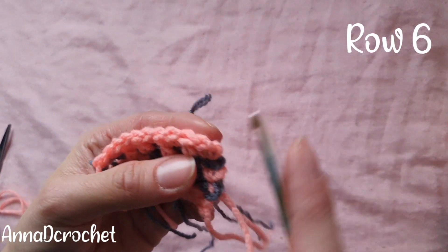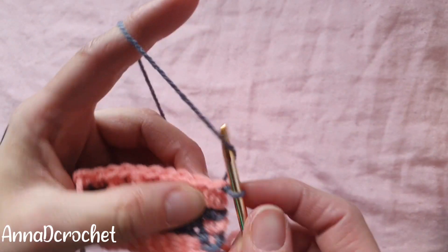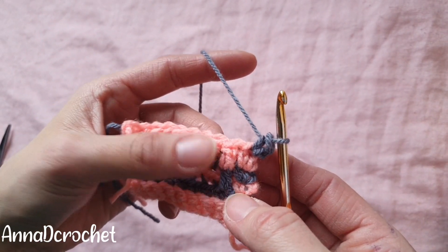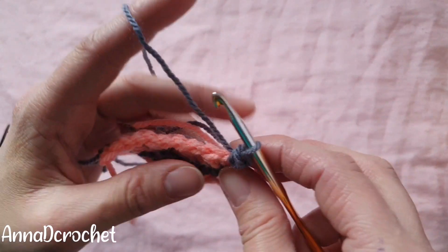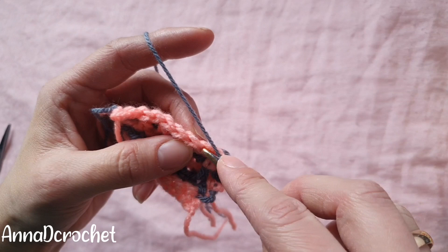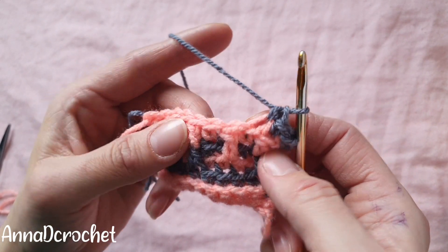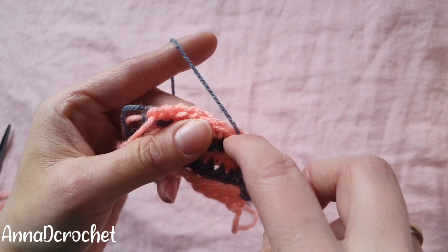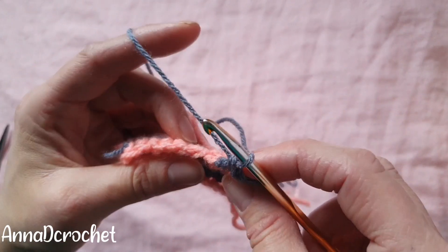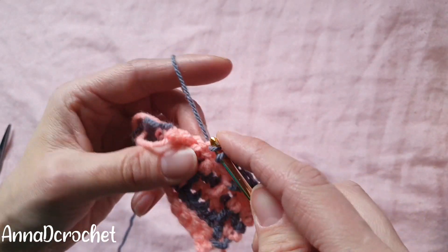Let's start row number six — take the gray yarn, insert your hook under the first stitch, pull through the gray yarn, chain one. Make single crochet into the first stitch under both loops. Now make one single crochet into the next two stitches in back loops only — this is your first single crochet, this is your second single crochet. Now make one double crochet into the third loop: this is your first and second loops and this one is your third loop. Make a double crochet under this third loop, then make one single crochet into the next three stitches. Continue this sequence until the end of your row.